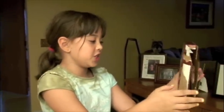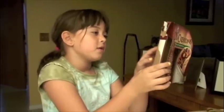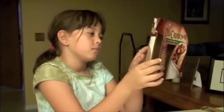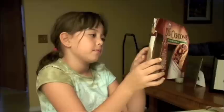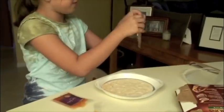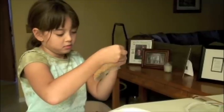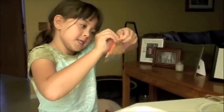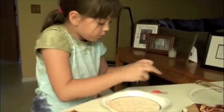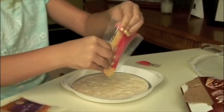I'm just reading the directions because I don't really know how to do it. Okay, the first step is take all the packages out. The first thing to do is put the cheese first, it says. So put the cheese right on there and mix it around.